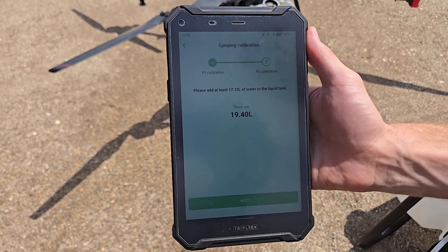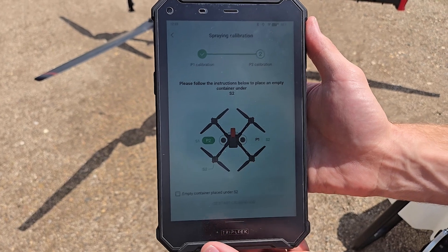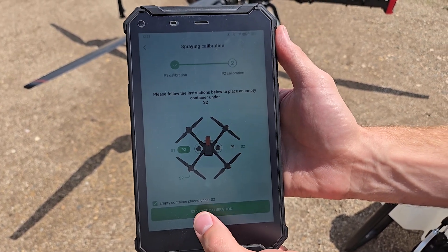We've got enough liquid in the drone again to do our P2 calibration. Hit next, and we'll again select the empty container placed and start.